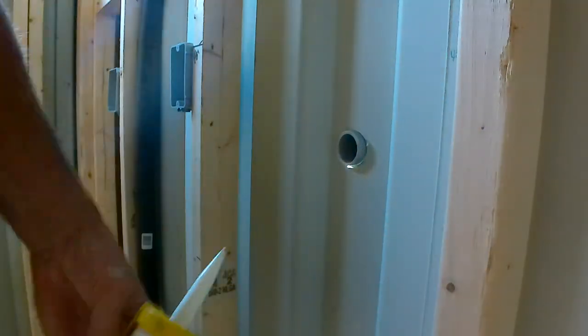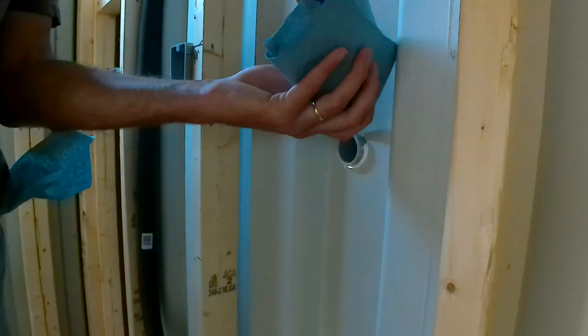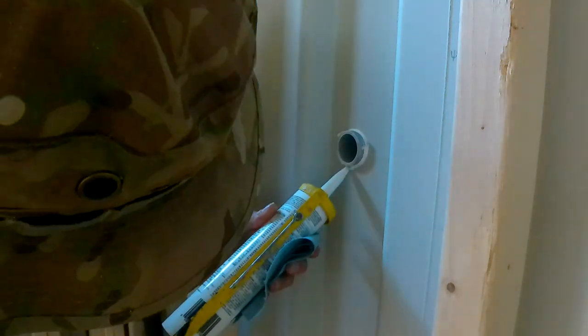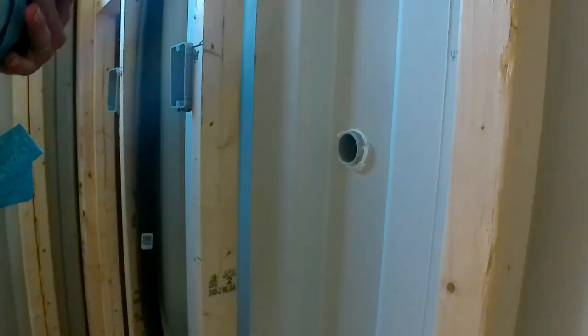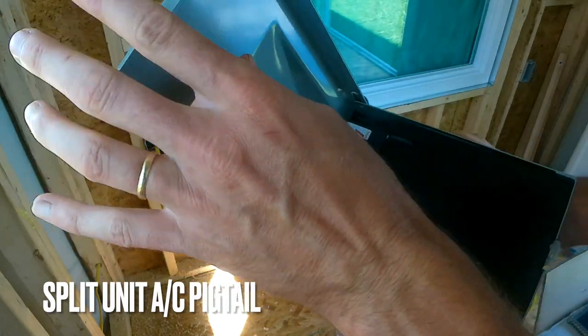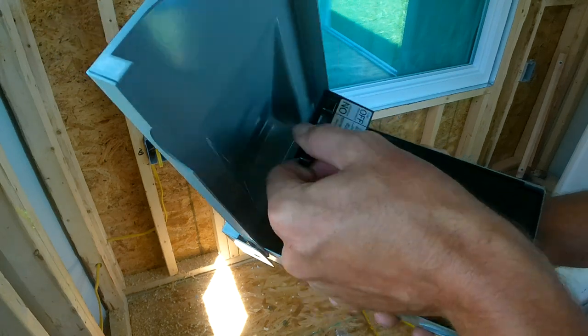Then it gets into pulling some wires. I went and already set all the boxes. I would say, in my very unprofessional, super rank amateur opinion, set all of your boxes first and just take a look. You can make a map on paper — that's fine — but I need to see it visually, so that worked out a little easier.